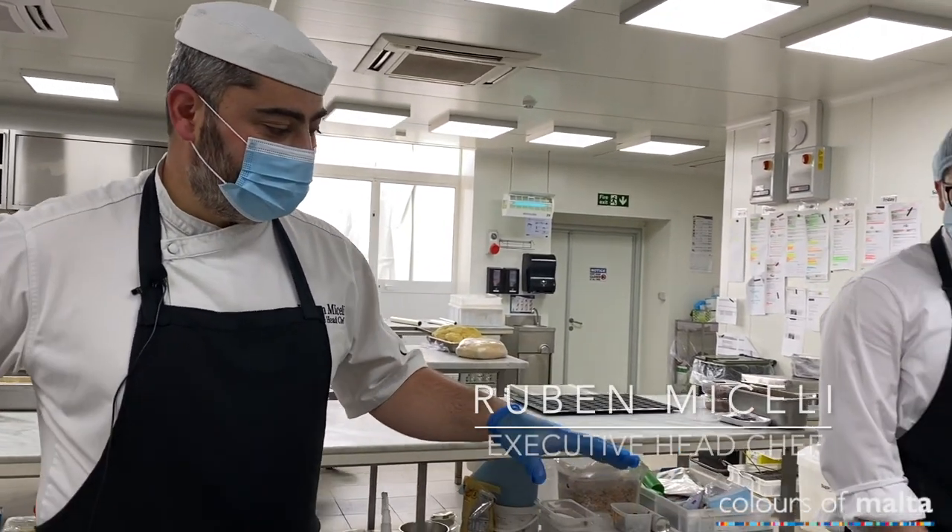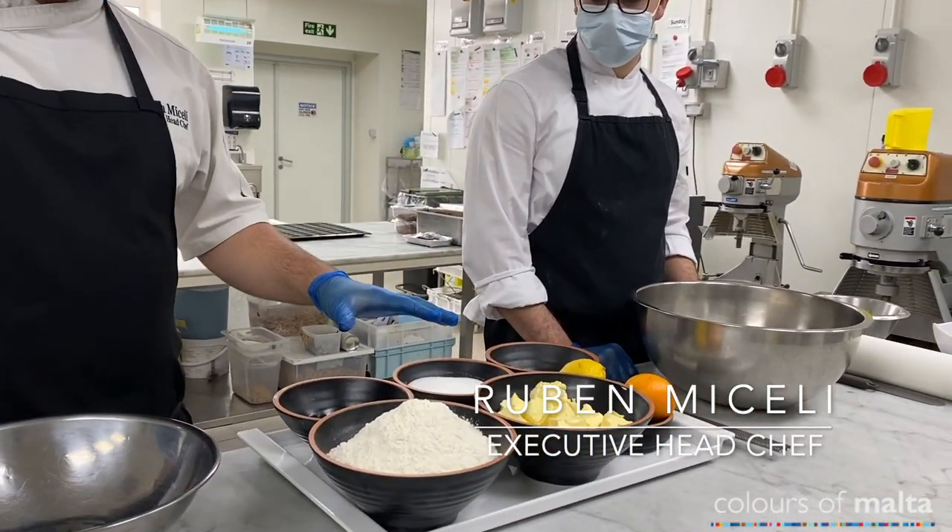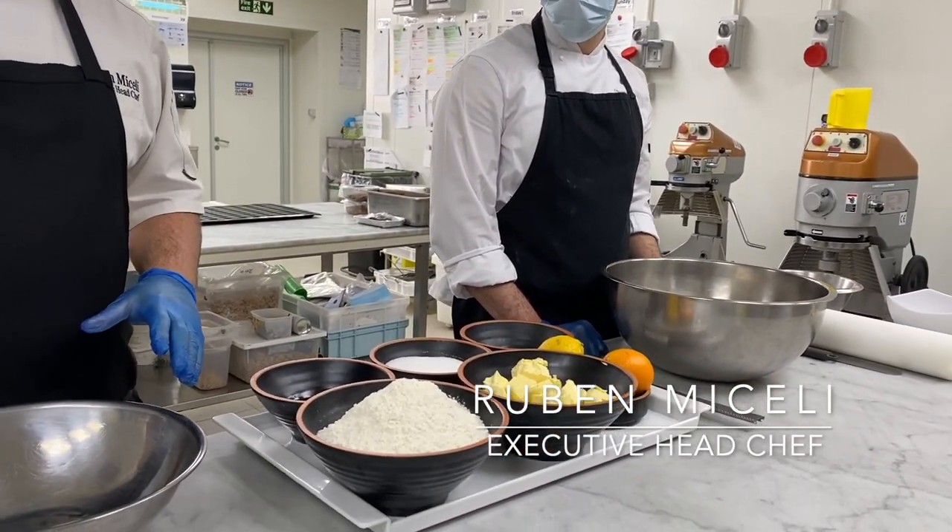Over here we have the main ingredients for the figoli, which is in two parts: we have the sweet pastry and the filling with the ground almonds.